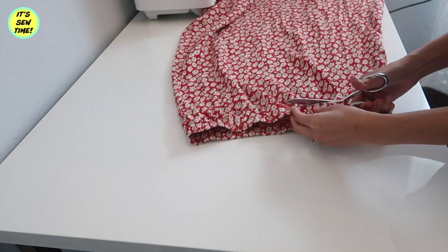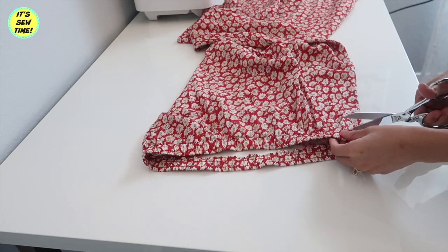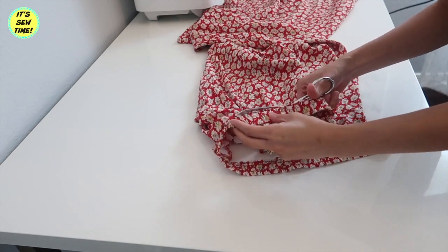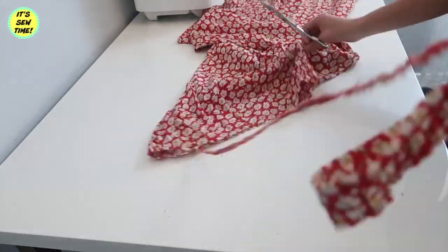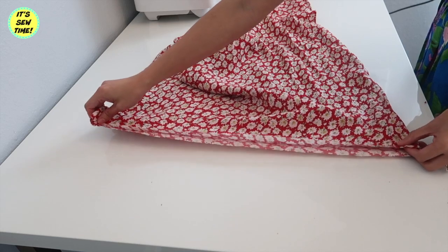So the first thing I will do is cut off the waistband. By the way crafty fans, this skirt is size medium and the fabric is 100% rayon, which is perfect for summer. It also has a little bit of stretch to it.